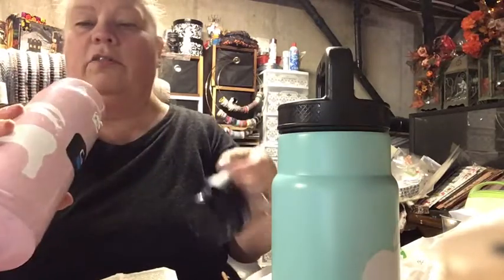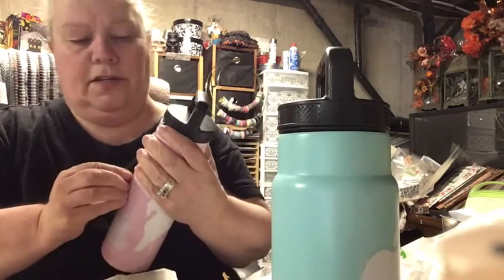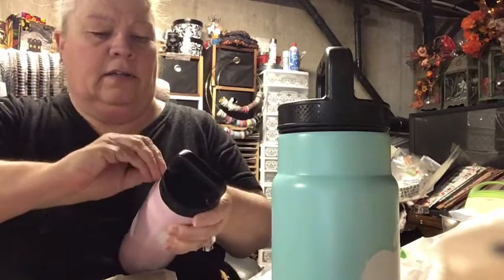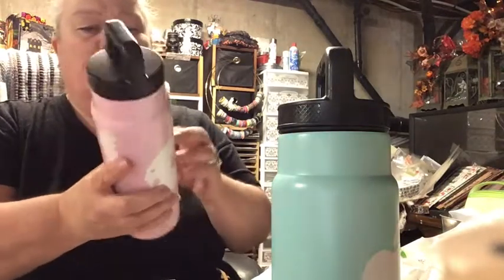I also got a pink one for myself — I like to have the straw version so I don't have to keep taking the top off. This one doesn't even look like it's been used. I'll need a big straw for it but I think I have some upstairs. It's good for when I go shopping. My other cup requires you to take the top off to drink, which is kind of inconvenient, but it does keep it from tipping over.